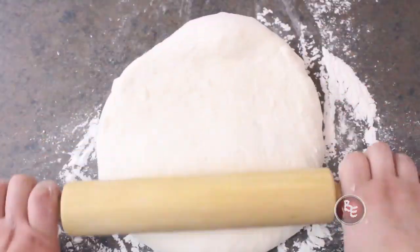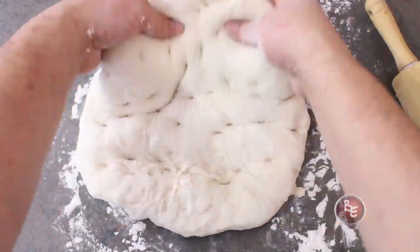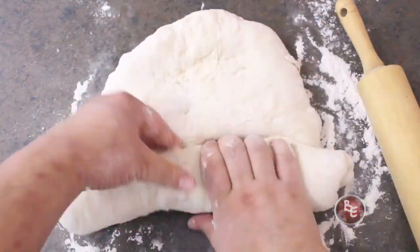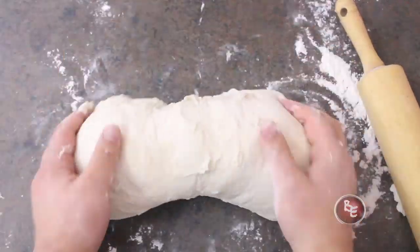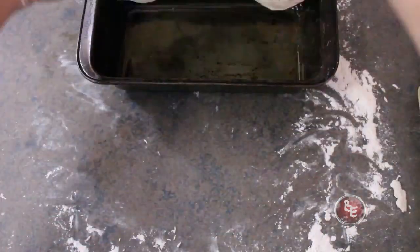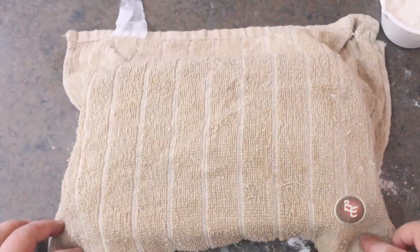For the next part, flatten it out — you can use a rolling pin or just use your hands, no big deal either way. All you're really trying to do is get all the air out. Now start rolling it up into itself, going from the short side up so it'll fit in the pan. Tuck it all in until you get a nice log, pinch the seams together on the other side, throw it into the pan, dust it with a little flour, cover it up, and set it aside for about 20 to 30 minutes.